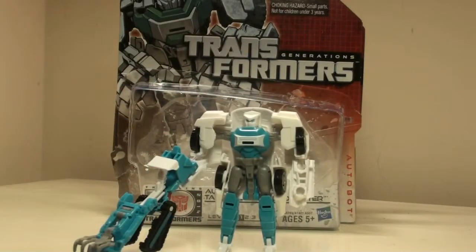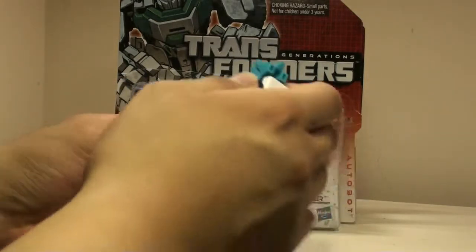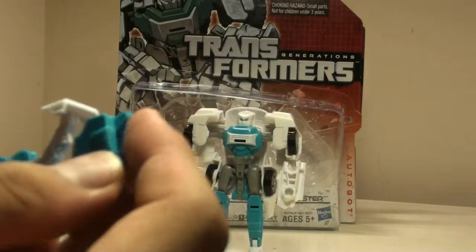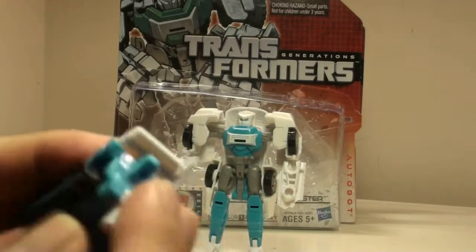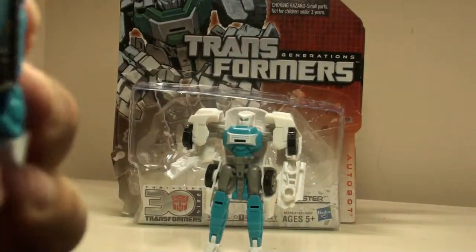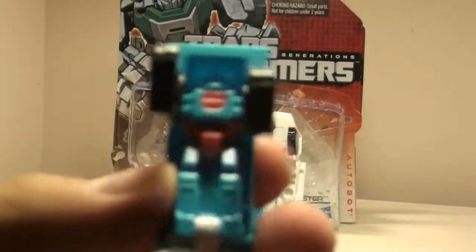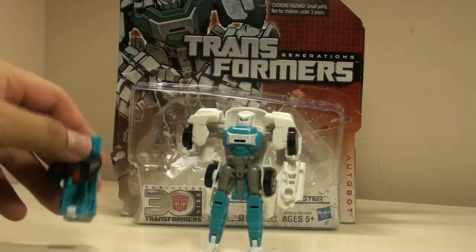Taking a look at this figure — since it is a Legends class figure, it's a lot more simplistic than Voyager or Deluxe class. One thing that is disappointing is both Ground Buster and Reflector suffer one major issue: their Minicon/MicroMaster partner has almost no transformation scheme. Transforming from weapon mode to vehicle mode, you basically just collapse the entire body in, pull up the peg, and there you have his bulldozer mode. To transform him back — yeah, that's it. You can pull out the hands if you wish, but you just stand him up. There's like no real transformation gimmick at all except for the weapon mode, which is kind of a letdown.